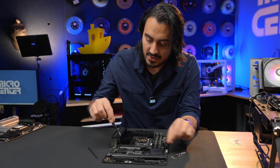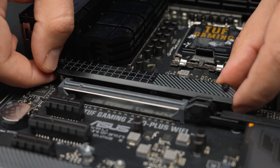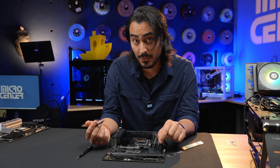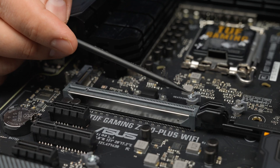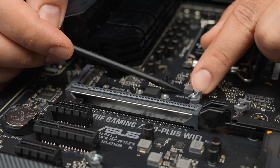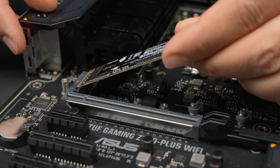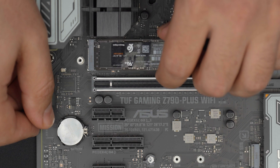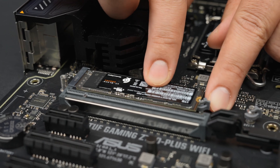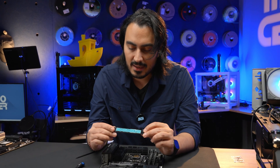We're going to take our screwdriver and remove this heat sink. It pops right off, and there's the main M.2 connector. What I really like about this board is the risers have these Q-latches — little plastic latches that slide over the drive and keep it in place. This is way easier than using M.2 screws. Installing the drive is very simple: just line up the notches, slip the drive in at a 45-degree angle, and you'll see it hang there, then simply push it down and take the Q-latch and push it over.